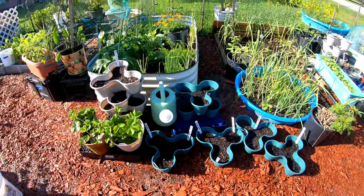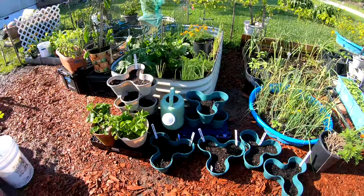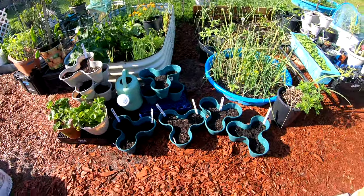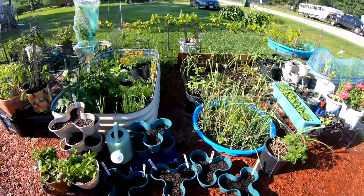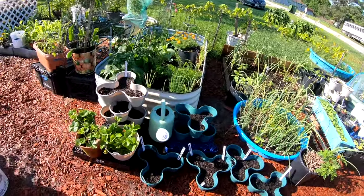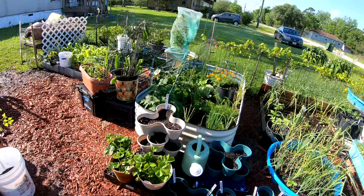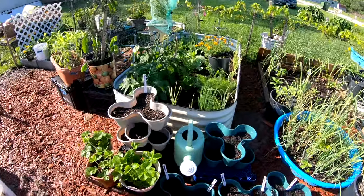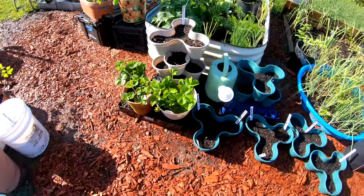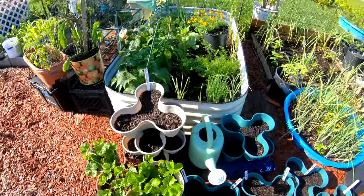Hey y'all, welcome to CC's Texas Garden, I'm Cynthia. Welcome to my channel guys, I'm out here dropping more seeds. I want this garden to be packed — I want so many things growing that when I do harvest, it is a nice huge harvest. I just dropped the eggplant seeds somewhere in this ground — well, it'll come up and show me where it's at.